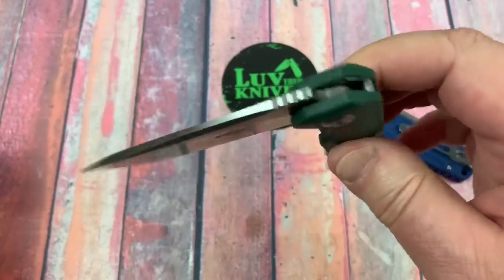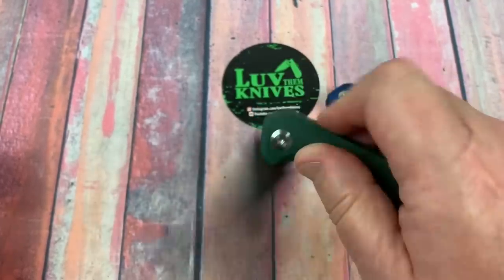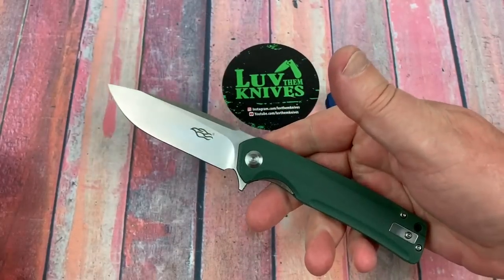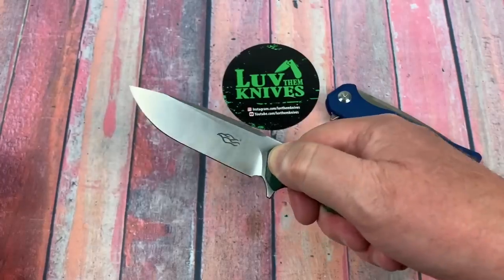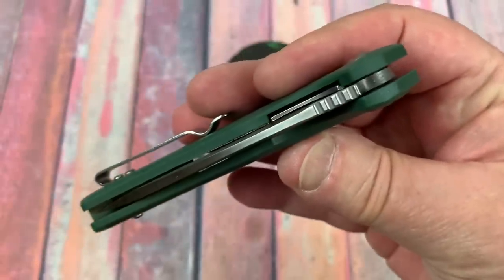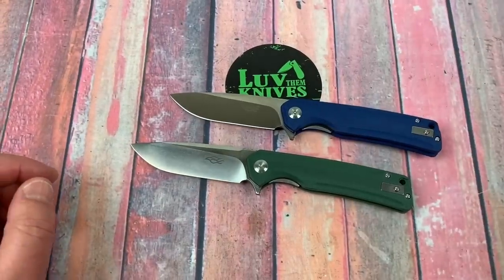These are so fidget-friendly. The best fidget knife for the dollar right here are these little Ganzos. And they're not little — it's a full-size knife, about the size of a Paramilitary 2. Three-and-a-half inch blade is the size of a Para 2, so you're not losing anything there, folks. Enough blade, enough thickness of the blade stock, but not too much.